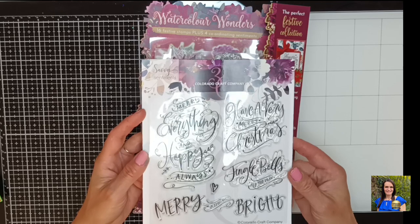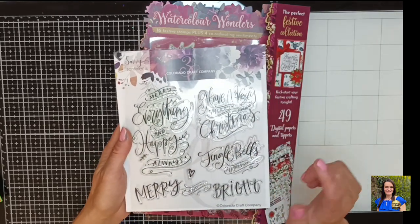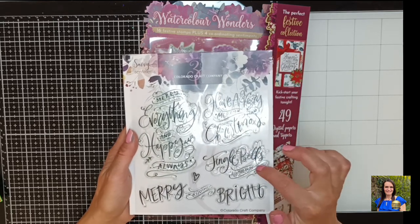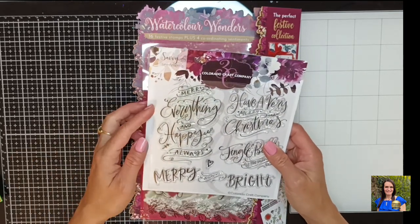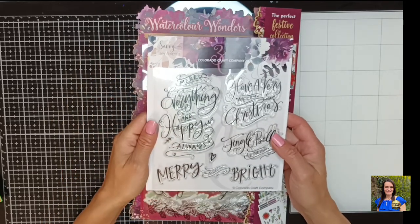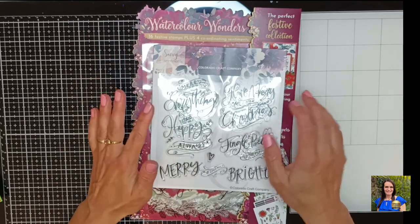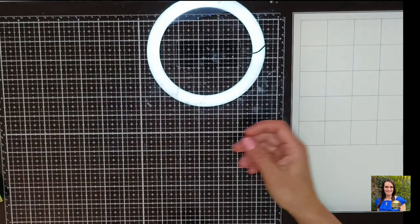These huge sentiment stamps are from Colorado Craft Company. I've already used the Have a Very Merry Christmas and Jingle Bells All the Way in my two previous cards, for which I recorded a tutorial — you can find them in the listing below. Today we are going to be using the Merry Everything and Happy Always stamp. So it's quite a large stamp, and I'm not going to be putting it on the front of my card. Let me show you what we will create.